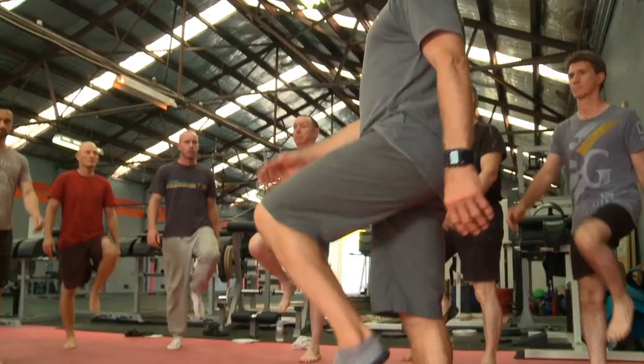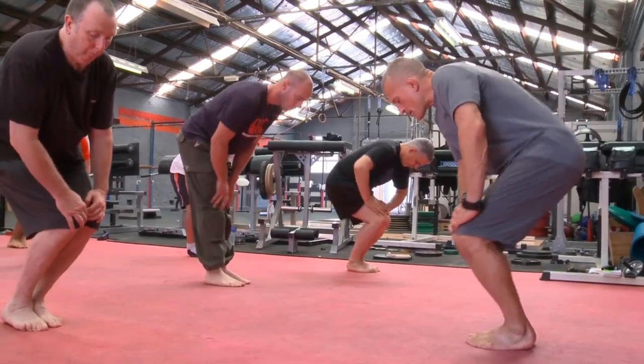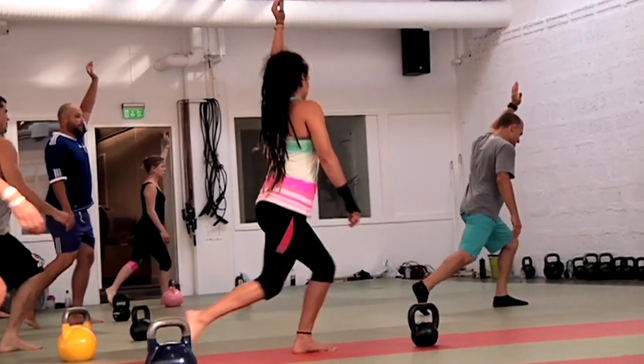If you think you know joint mobility, you don't know squat. Wait till you see some of the exercises that I pull out. Some of these are over 2,000 years old.